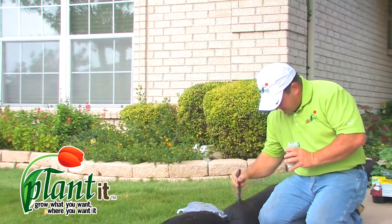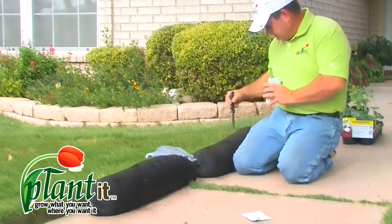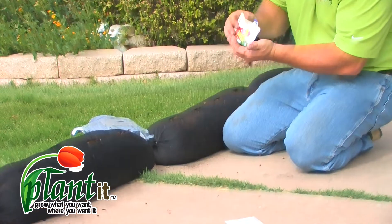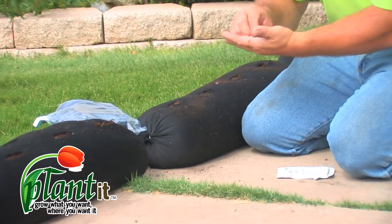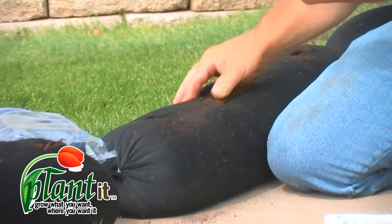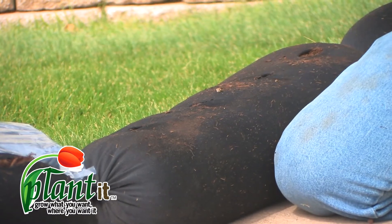On this one we're just going to go right down the center. These have been pre-soaked so they're ready to go in. Just do the same thing — the soil is very pliable. Use your finger to push it in, then pack the soil back around it. And don't forget your irrigation holes.